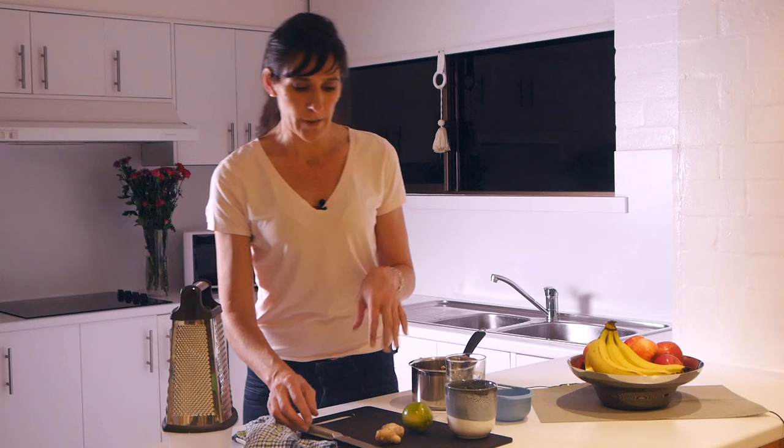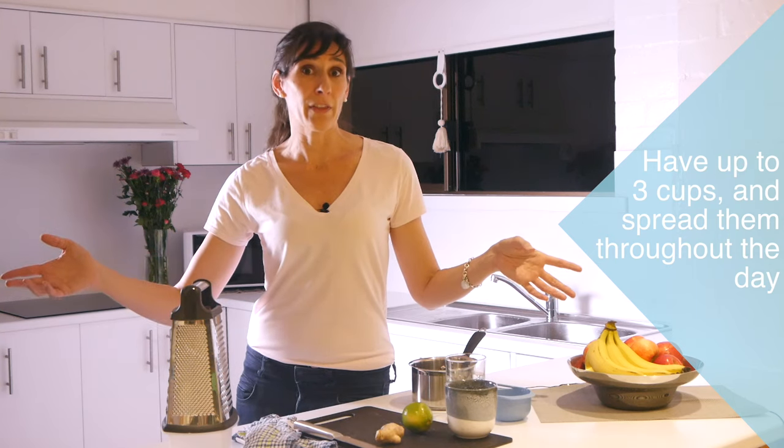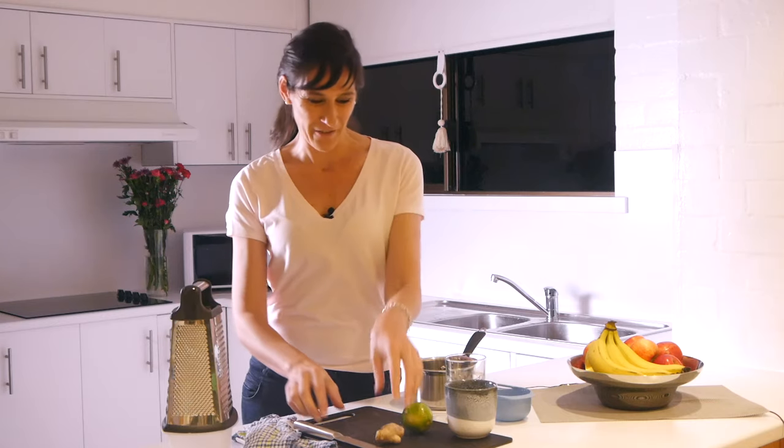Once we've got our two cups of water, you could even do three or four cups if you want to. The recommendation is I probably wouldn't have any more than about three cups a day of this as a maximum, and you want to make sure that you spread them throughout the day to get the maximum anti-nausea benefits.